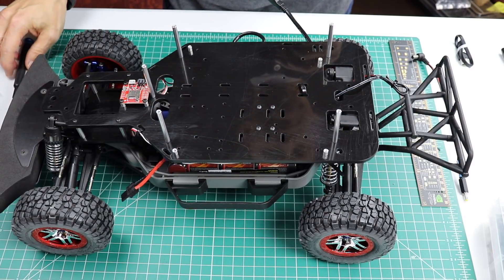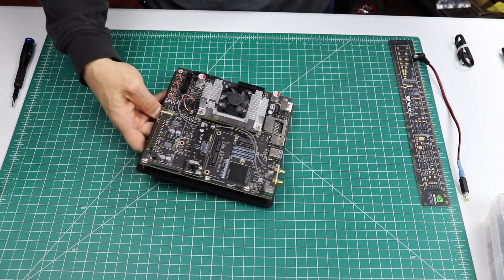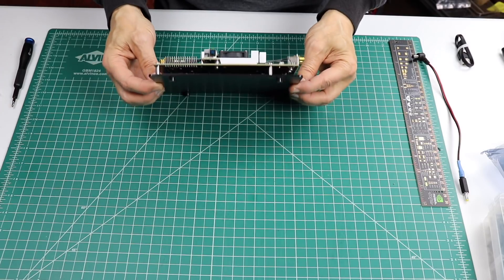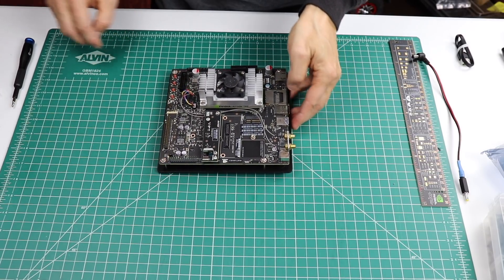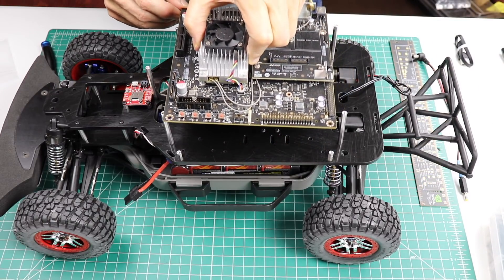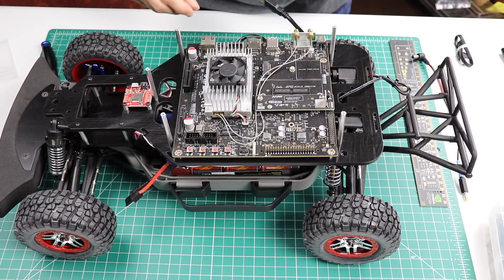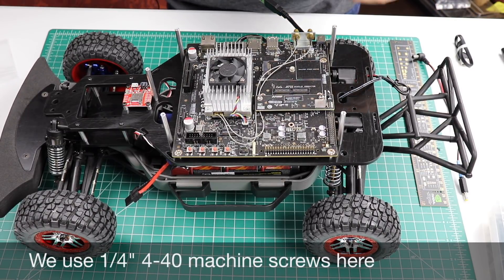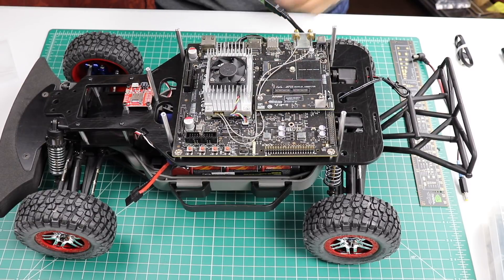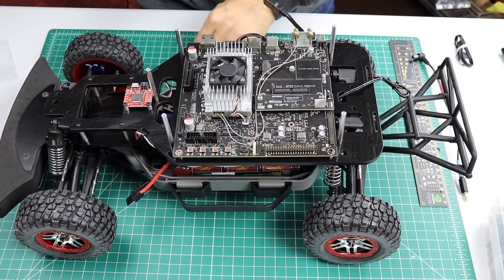Next, let's install the Jetson. Grab our Jetson and pull it out of the static bag. It comes out of the box mounted to a little platform, so we're going to unscrew it from the platform. Now we're ready to mount the Jetson on the platform deck. The camera points towards the rear of the car. We use quarter inch 4-40 screws to mount the Jetson. These mounting points will take either a TX-1 or a TX-2. There are also mounting points for a Jetson TK-1 on this particular platform.